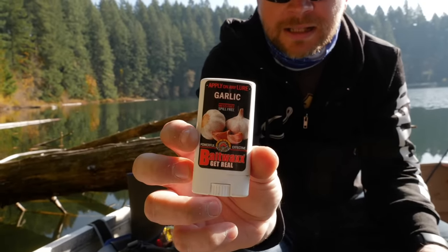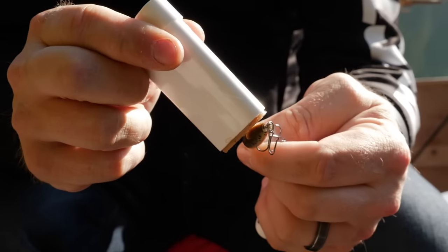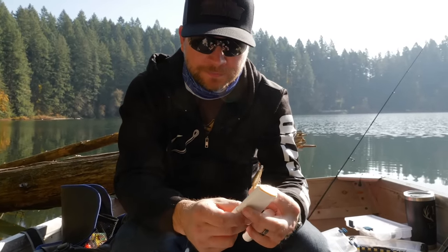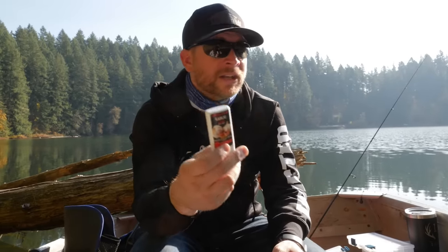This bait wax from Procure is super convenient — it comes in what's basically a chapstick container. You wind it out — you don't need much — and just wax up the lure. This is garlic scent, so it's already got a nice potent scent on there. They make this bait wax gel in a million different scents. It works really well especially in any area where you're not using real bait — if you don't have worms or something to help you catch fish, these little treats are deadly. Make sure you get yourself some scent when fishing these Rapalas.